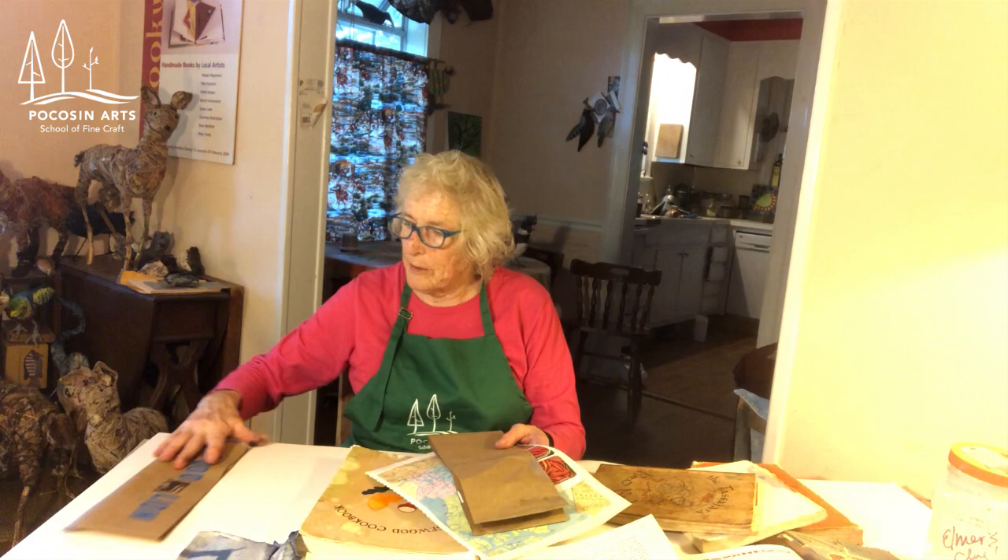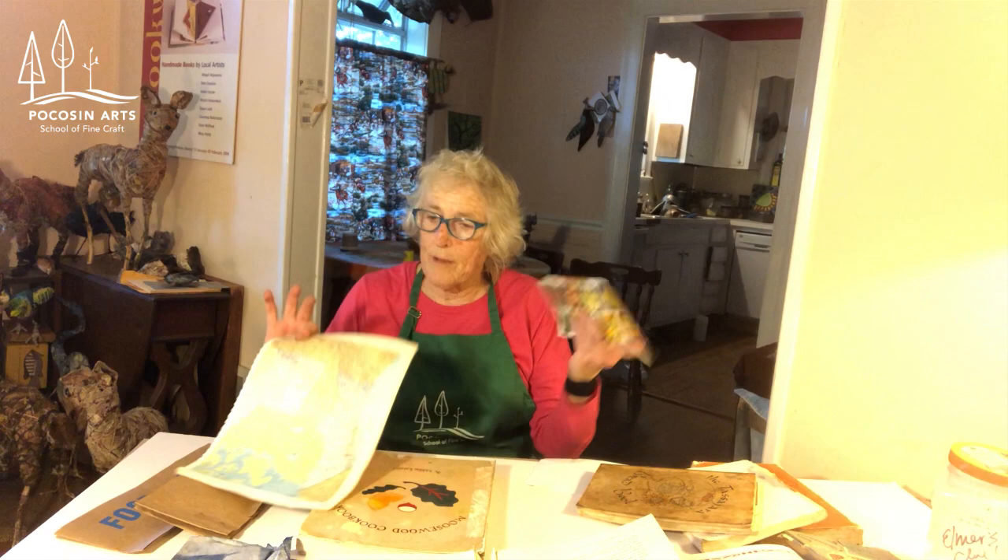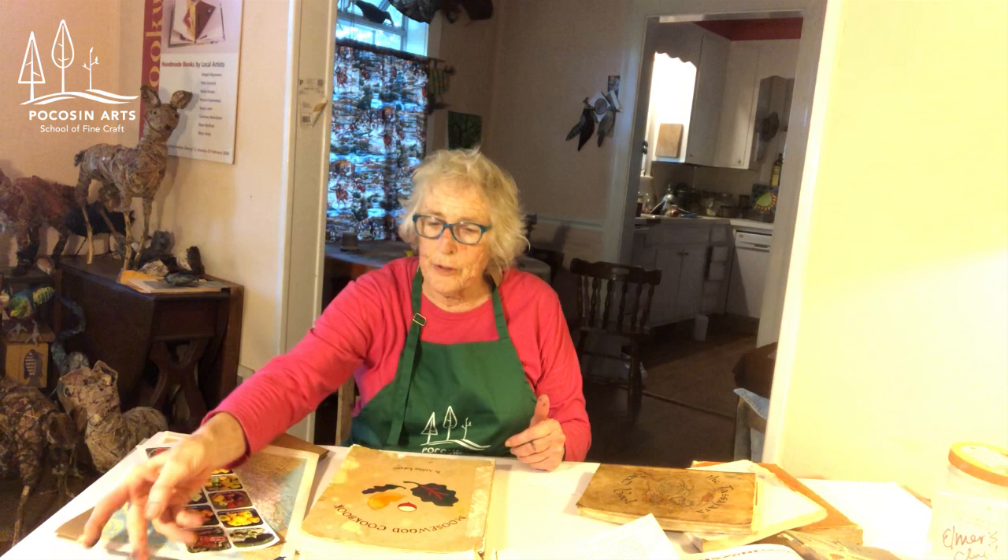I cut some paper from paper bags, I've got some maps, I've got some catalog stuff — just whatever you like. Here's another paper bag that's pretty good. So I'll show you how to do this.